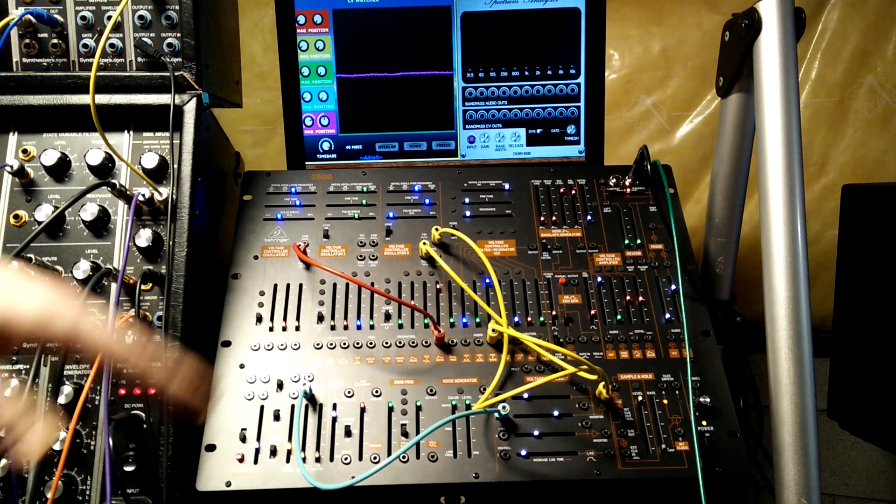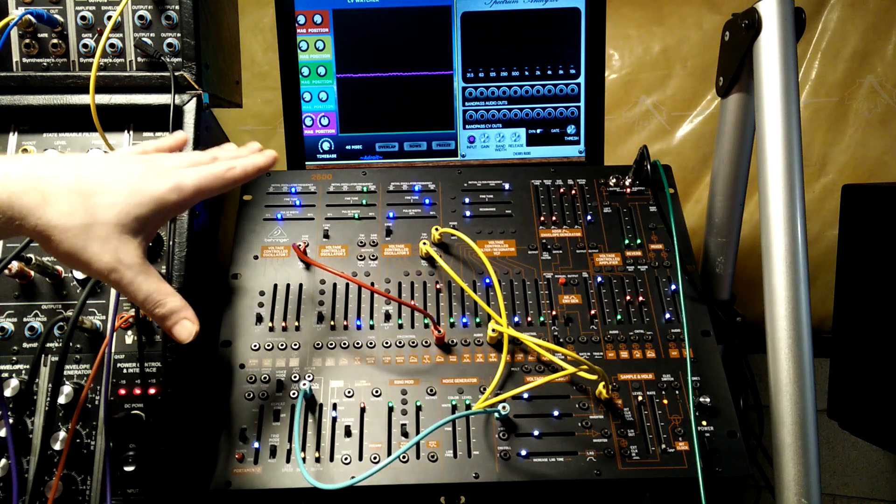So that's pretty much it — just another way to get some different shapes out of these oscillator waveforms.